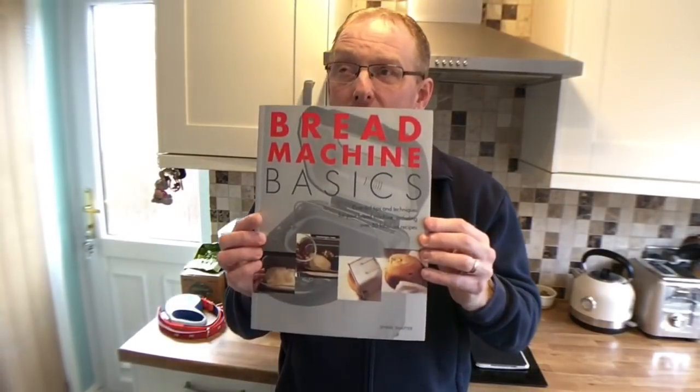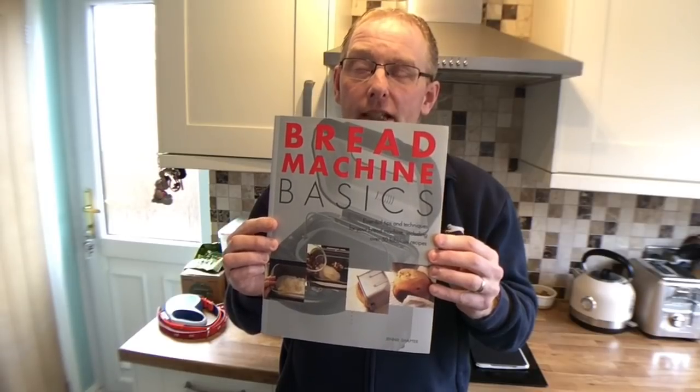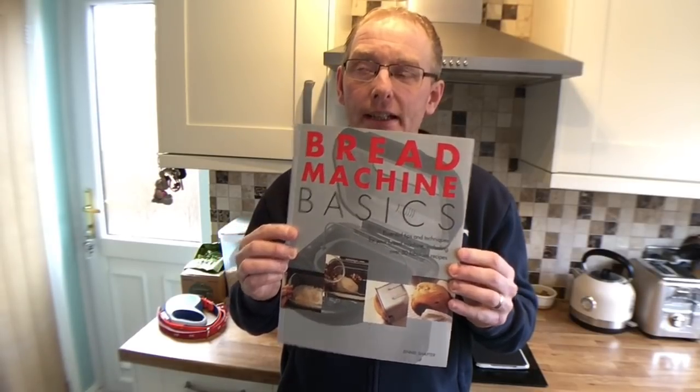I've done two loaves on it. My first loaf was alright — it rose and it looked like a good loaf, but the texture inside wasn't quite right. So I've had a bit of a faff around and I've actually got a recipe from Dawn, who sent me this bread book, and the actual recipe turned out really well. So I'm going to have another go at it. It's basically a white loaf, but with a small amount of wholemeal flour in it as well. I don't know if that makes the difference, but see what you think.